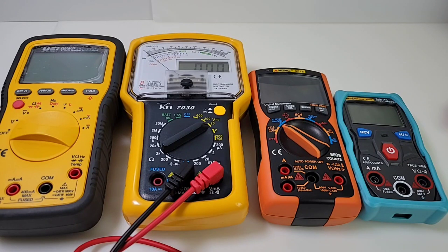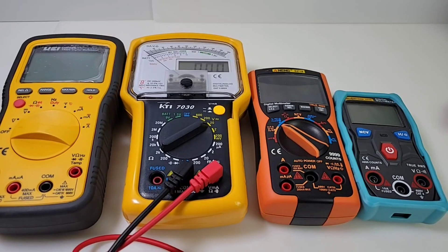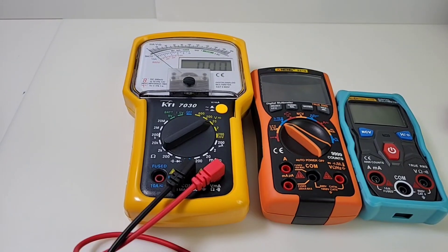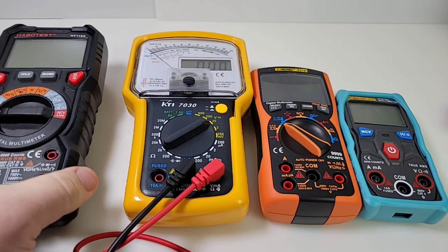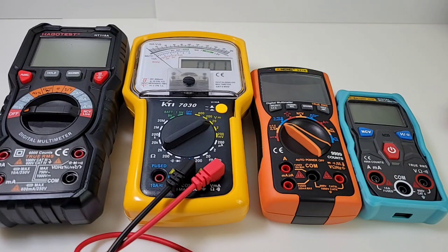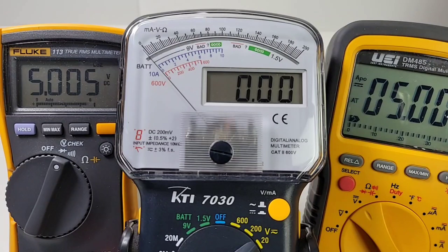Giving you an idea of the size of the KTI 7030 — you can see it's pretty well on the large side. It's not a small meter by any means; you're not going to be able to stick this in your pocket. Out of these four meters, it is right up at the top. Now let's put in the Habitest — the Habitest is perhaps a half inch taller, but this thing is wide as well. So it's a big, big hybrid multimeter.